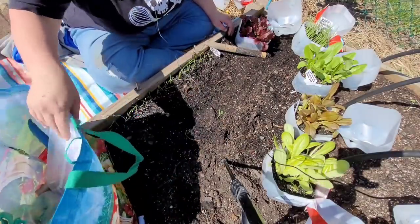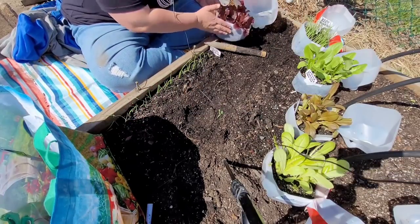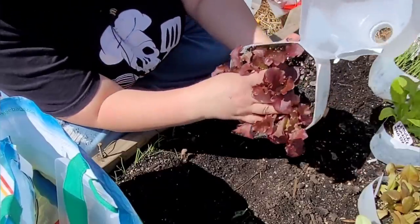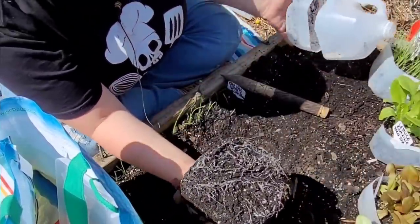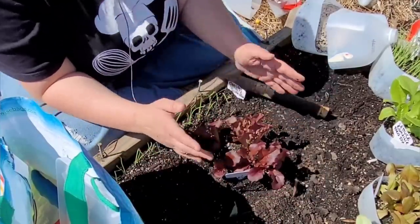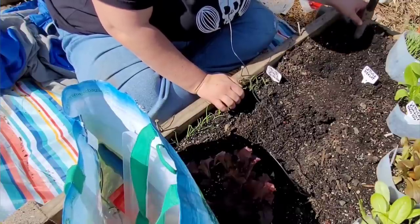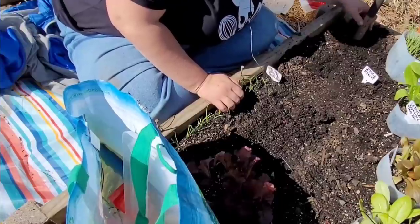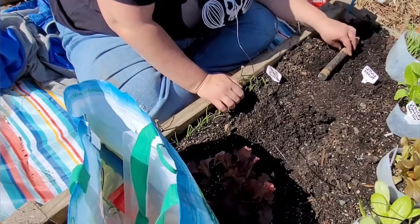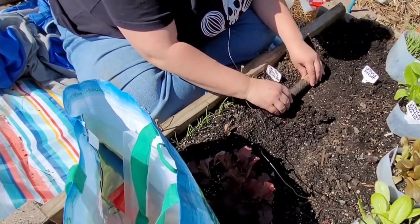I'm going to put this bag here on this corner to create a shadow because it's a sunny day and I want these seedlings to have the least amount of sun exposure possible. You want to put your hand in between the seedlings and gently pop it - look at that gorgeous root structure at the bottom! Into the shade right away. Take the tag out so you don't lose it. I'm going to do four plants from the end, starting about five in.